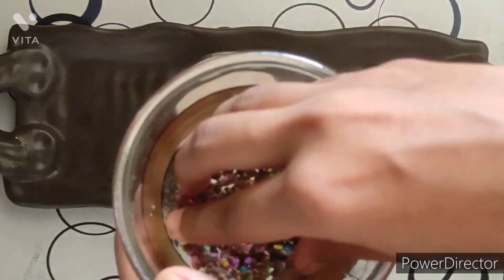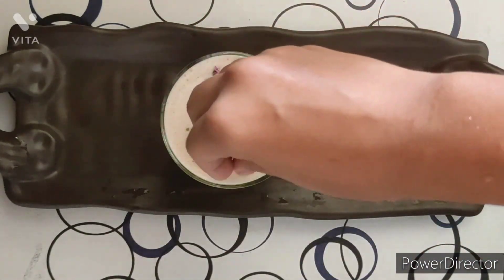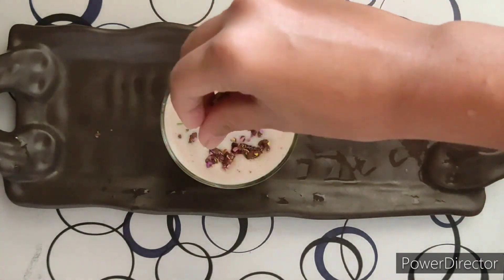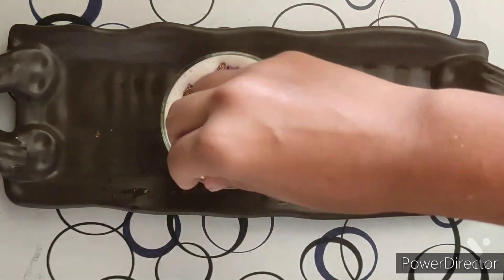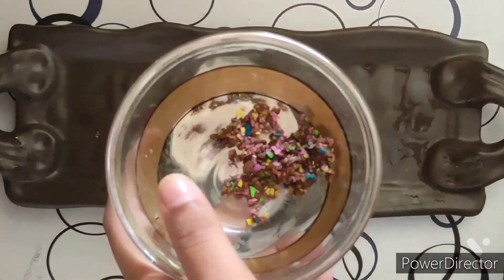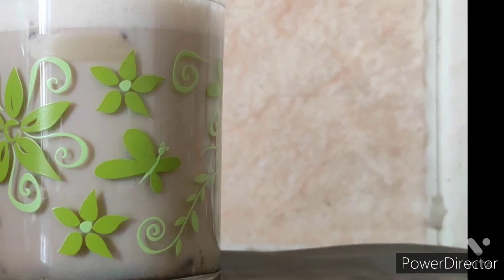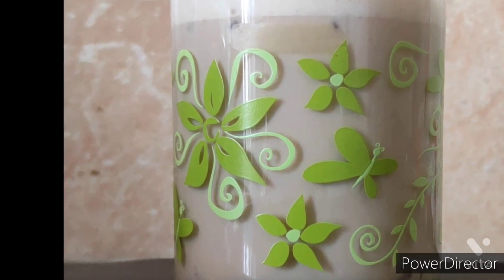Now we will put our crushed Gems on top. And here is our final result — you can see the foam from the upper side. Now Unnati will taste it and tell us.